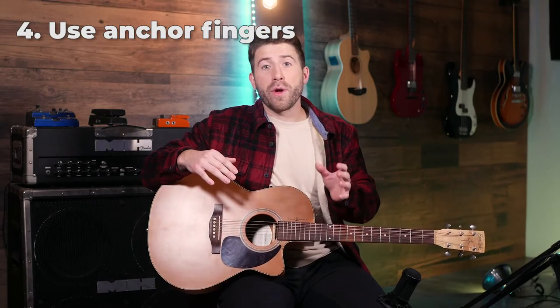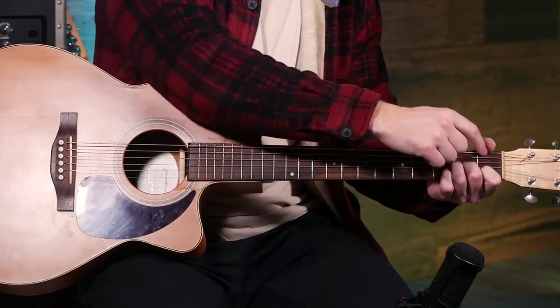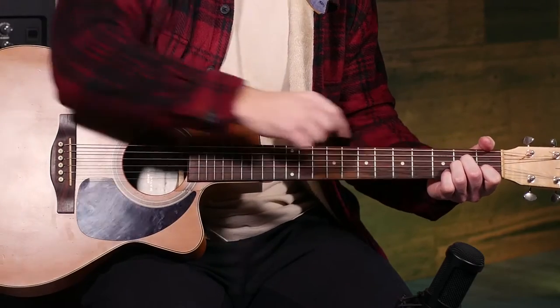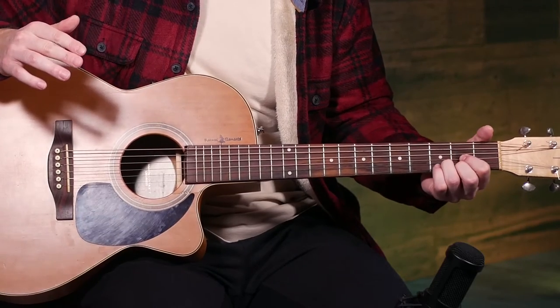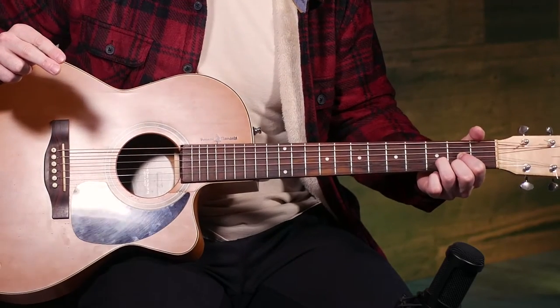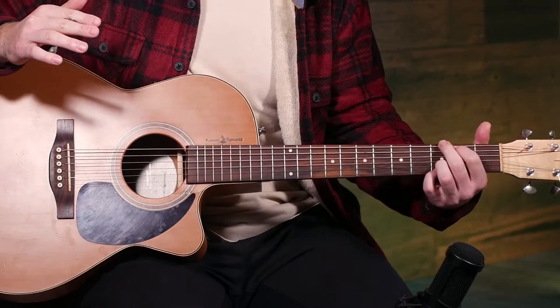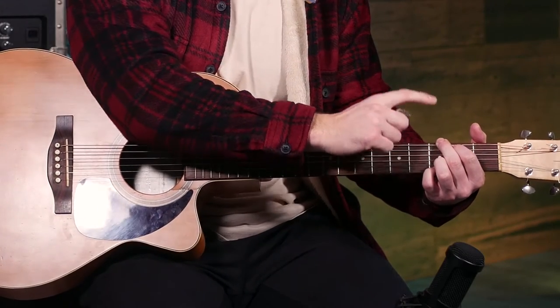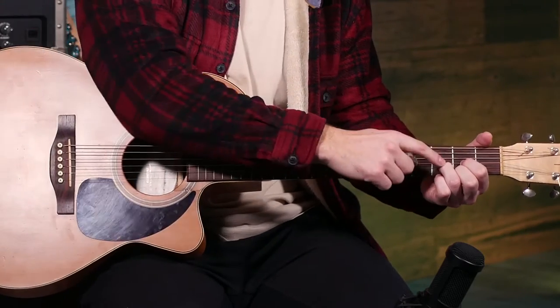If you want to change chords faster, a great way to do this is to use anchor fingers — fingers that don't need to move when you switch from one chord to the next. An easy example is from C to A minor: your first and second fingers can stay in place and only the third finger needs to move. From A to D, keep the first finger anchored and rotate the other fingers around it. With G and D beside each other, use the four finger G chord so the third finger stays anchored.